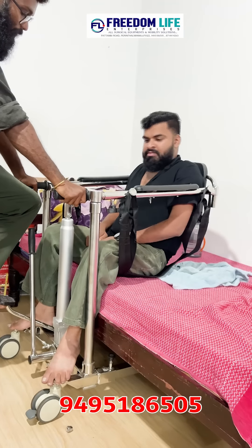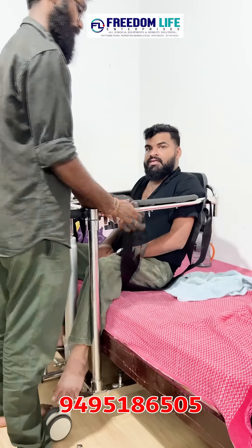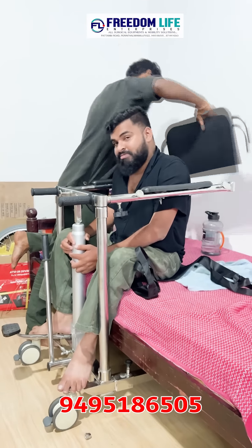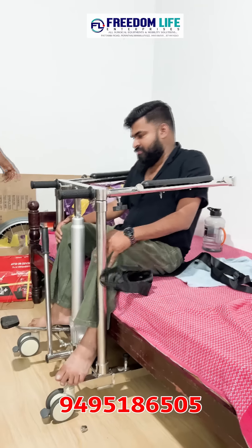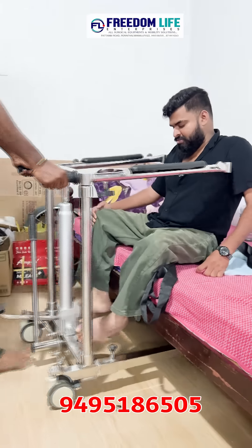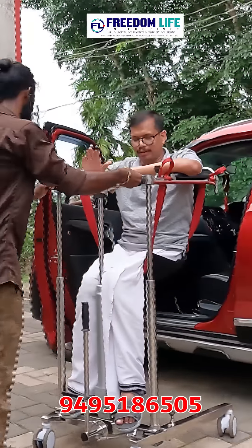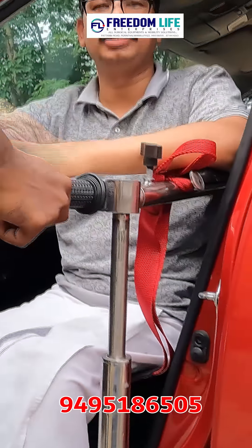We have to get rid of the bed. This is the hydraulic lift. We have to get rid of the seat in the bed.